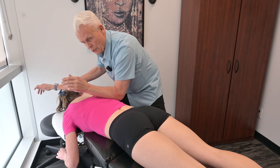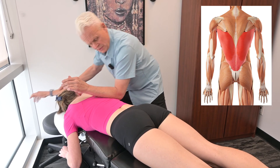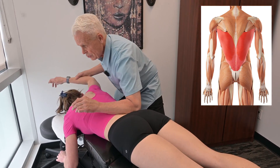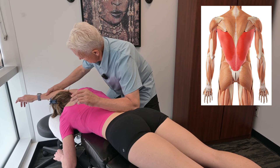And here, just kind of the border of it. Let's go back down here again — this is where I feel more of the restriction on you. Right down there. That feeling pretty good?